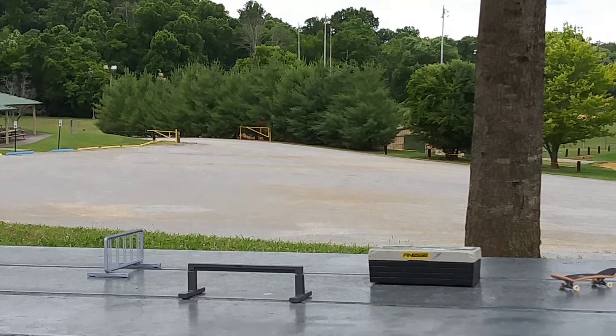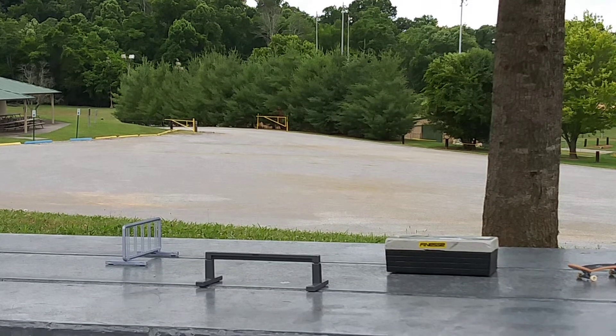Heck yeah, let's do some more tech decking. Alright here, Franklin Escape Park on the table.